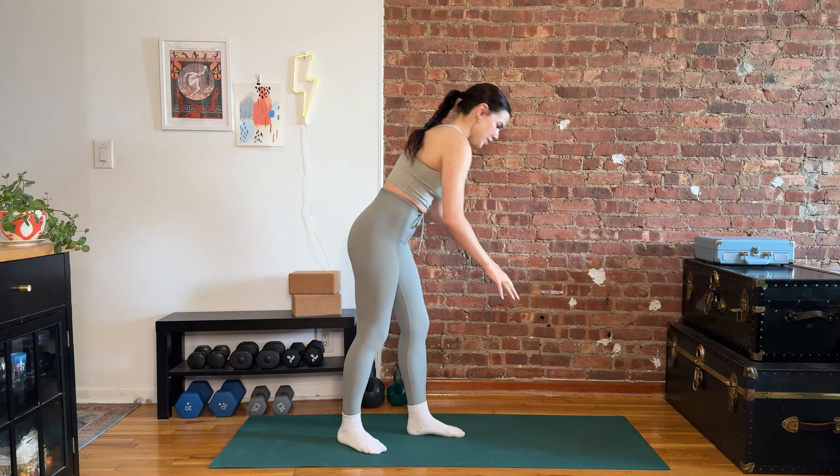I was gonna say nice and easy but that's probably a lie. It will be fun. Alright, here's move number one.